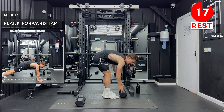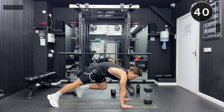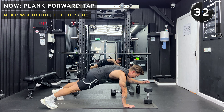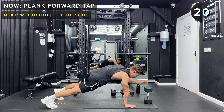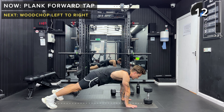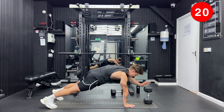Set one of your dumbbells aside. We're going to set a dumbbell up on its end at the end of the mat. We're going to be in a high plank position and alternate tapping the top of that dumbbell. Keeping the body as straight as possible, core engaged. Make sure you're not sending your bum too far up in the air, and make sure you're not letting it come down too close to the ground — nice neutral spine. Keep going. Okay, take a rest.